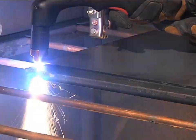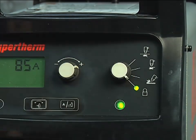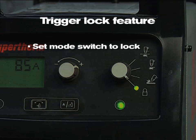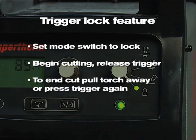If making long cuts, you may consider using the trigger lock feature. Set the mode switch to lock, which is in the bottom position. Once you have transferred the arc to the metal and have begun cutting, you can release the torch trigger. The arc will remain on. The arc will turn off once you pull the torch away from the metal, or press the trigger again.